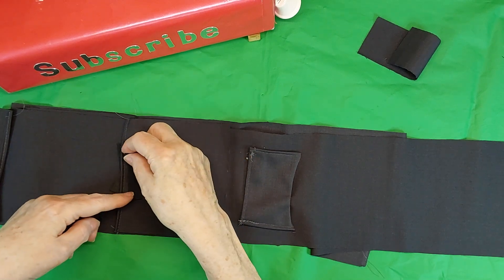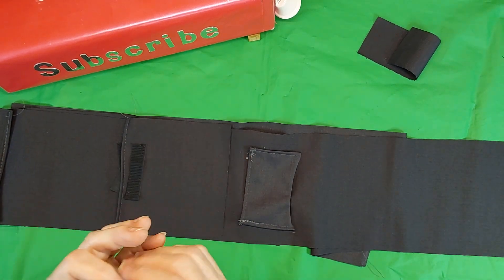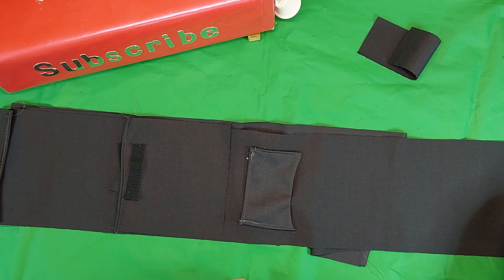I put one section here, and the other down here.